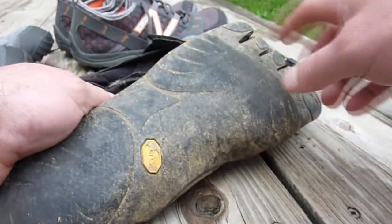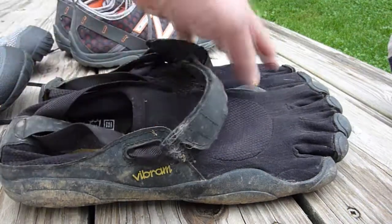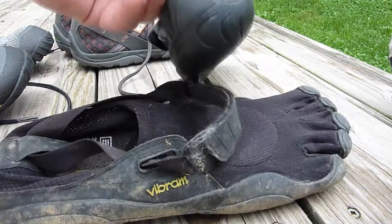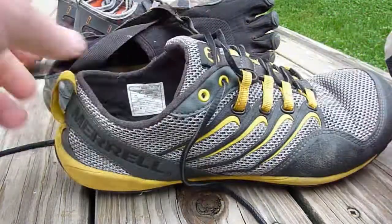As for the Vibram Five Fingers, they're also slippery — though I know they've come out with new ones that have some kind of tread pattern. But having to put all five toes in there is just tedious and slow. They probably aren't going to last you a long time either — it's very thin material compared to the Merrell's much thicker, more protective material. So I think the Merrell is the way to go.